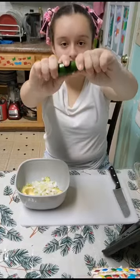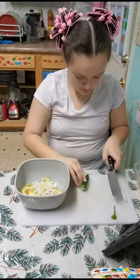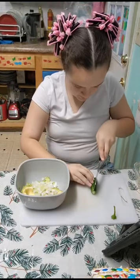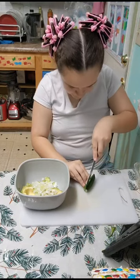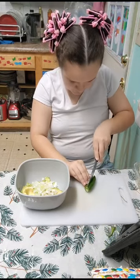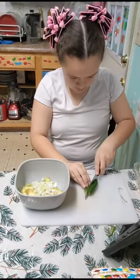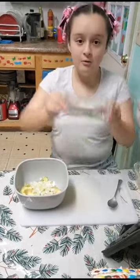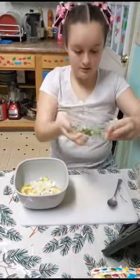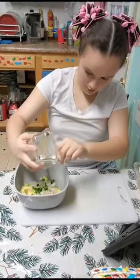Now, we're going to take one half jalapeño. Just pull the top off like this. Cut it in half. There we go. Now here's our one half of jalapeño — put it all in there like the onion.